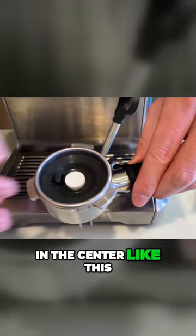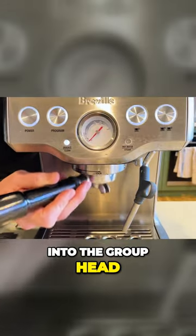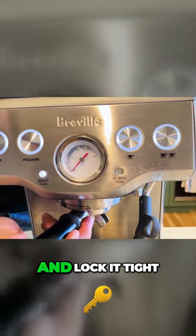Put it in the center like this, then slot it up into the group head of the machine and lock it tight.